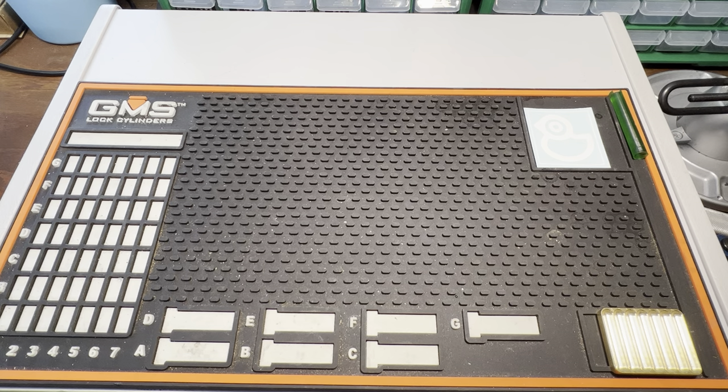In my day-to-day as a professional locksmith, impressioning is something that comes up either frequently or infrequently, but it's something that I started to like essentially right away, because once I had made a key to something, I didn't have to pick it again. I'm not a great picker, but I thought that I was pretty good at impressioning, and it was something that kind of seemed to come naturally to me.